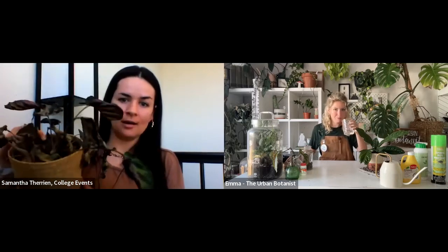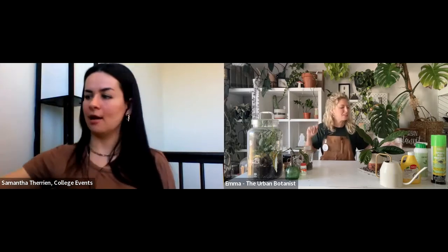Welcome everyone. My name is Sam. Today we are joined by Emma Terrell, who is also known as the Urban Botanist. We are going to learn about all things plants, plant care, how to become the best plant parent — which I certainly need some help with. I have a plant right here that could use a little bit of help, but I also have other ones that are thriving. We need some help over here, folks.